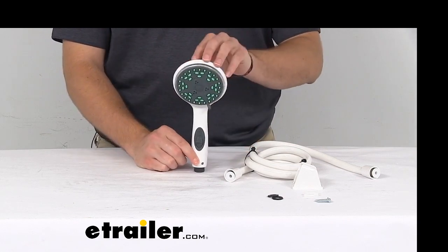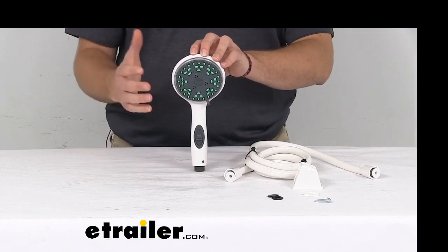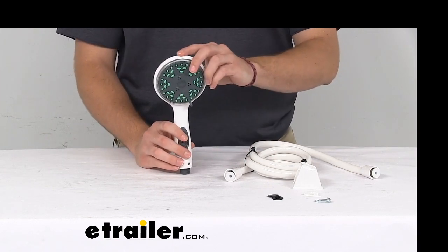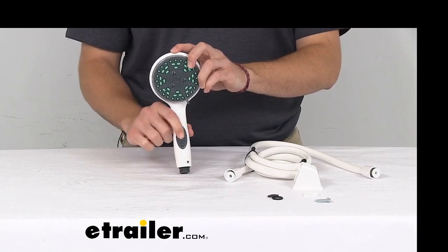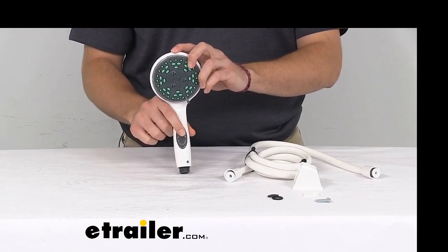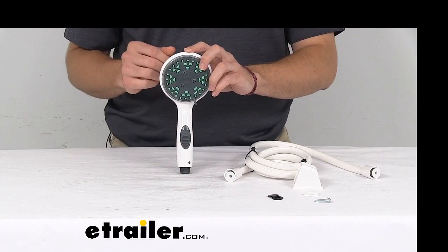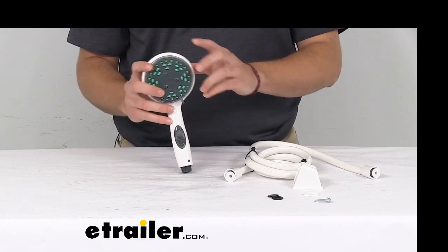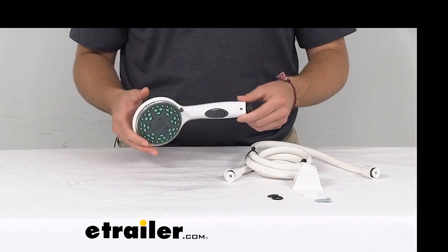What's great about this since it is an RV shower, we want to be able to shut off the water flow to cut down on our usage. We have this little switch here, and we can utilize this to pause our flow of water, which is great because we want to conserve our space in our tanks and save a little water as we are camping.